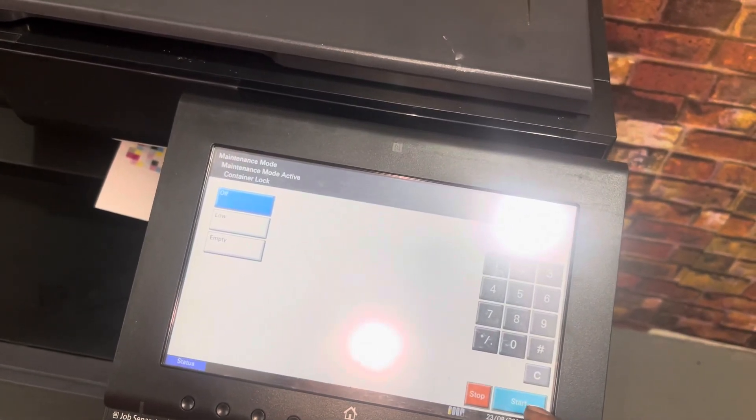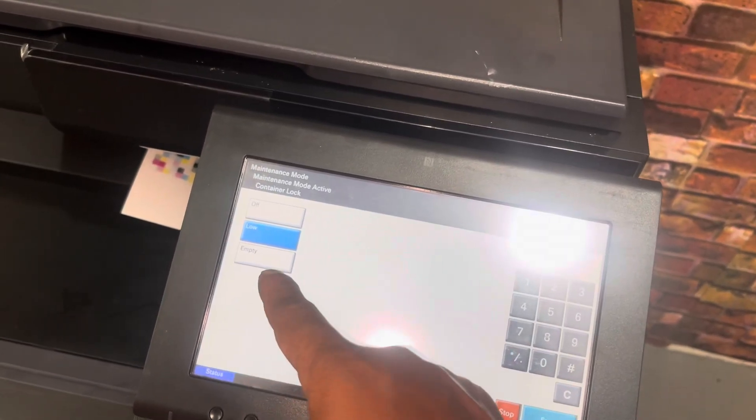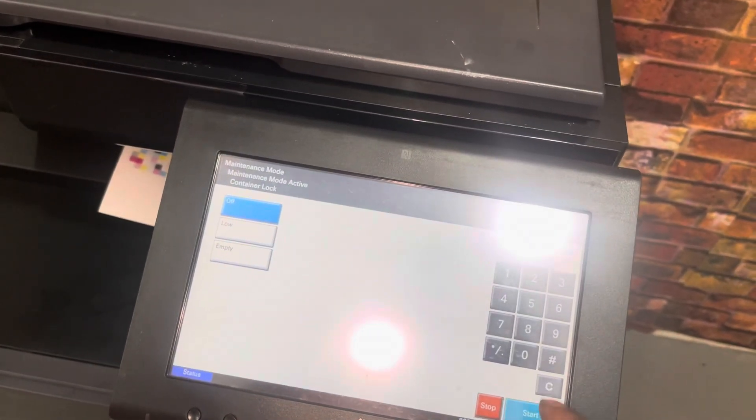After the set of the container, the Toner is off and lock off and empty. These are the 3 options. This is the option to open.